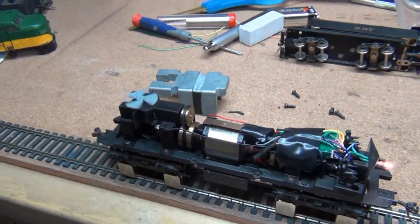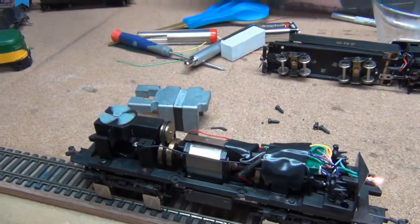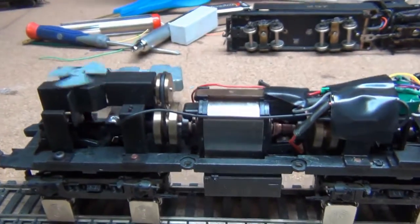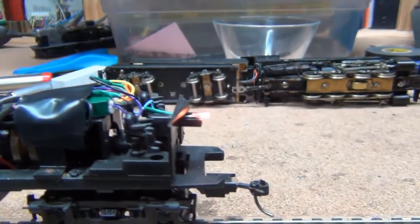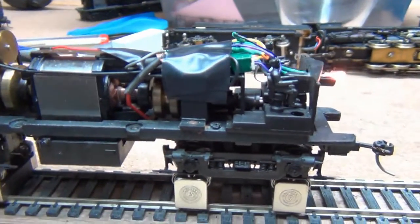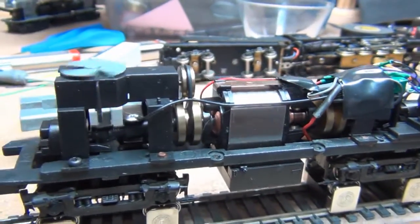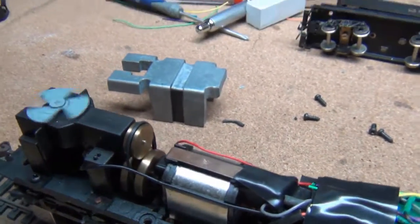Okay guys, so this is a little video I made for a Facebook group that I hang out with. I had described this little locomotive with its turning fan here to the group, and a couple guys said they were interested to see how this looked. This is a little mystery locomotive that we're not quite sure what it is. There's some good conversation going on about it right now, but the object of the video is this little fan that sits up top here.